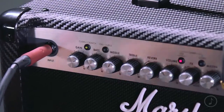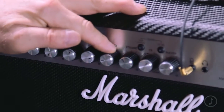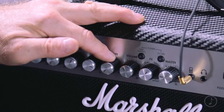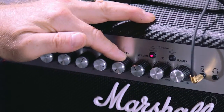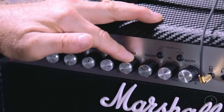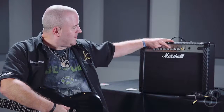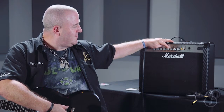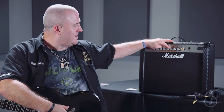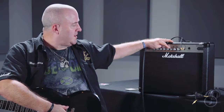Next is reverb, which gives you a choice of two types: spring and studio. Spring is a good old-fashioned spring reverb found in the classic amps of yesteryear. Studio is an emulation of a plate reverb using digital technology. This amp has something called IPE — Integrated Parameter Editing — which is essentially 264 presets of various reverb lengths and decays split across the two types, studio and spring.